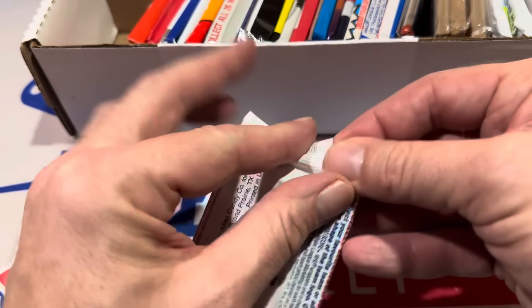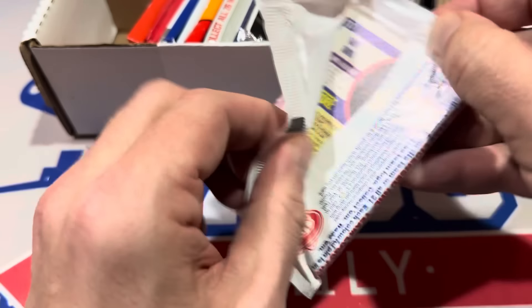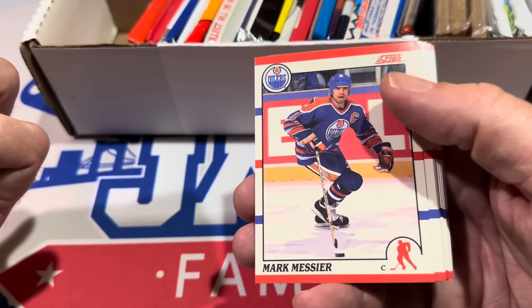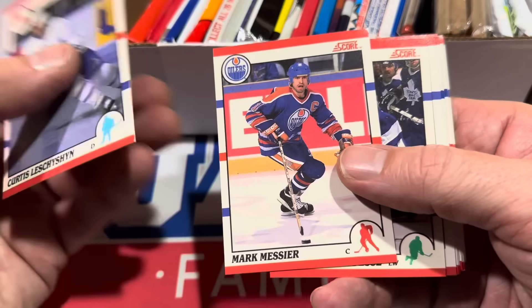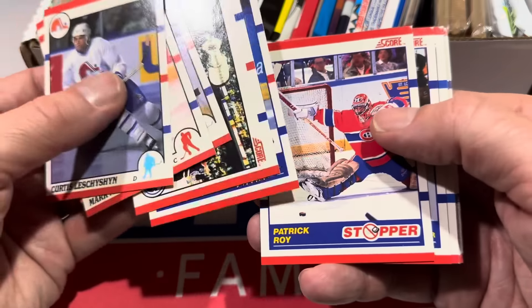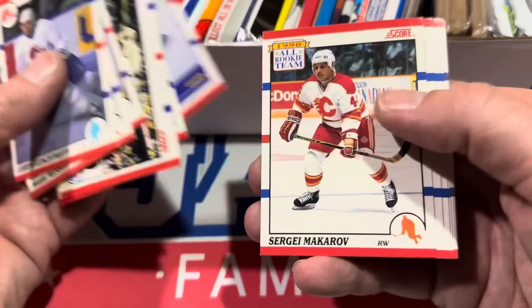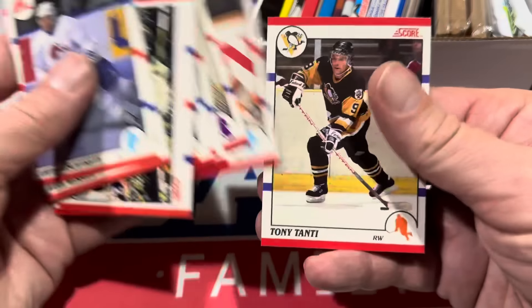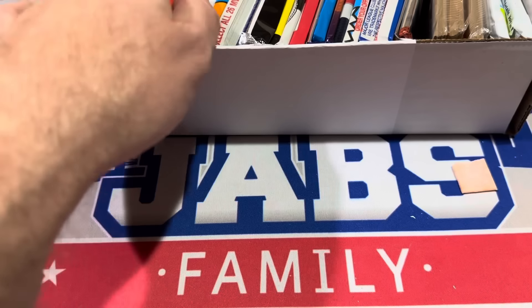Moving on to the next one, we've got a hockey pack — a multi-sport pack right here. Let's see if we can find a Mario Lemieux. The year on this looks to be 1990 to 1991. There's Mark Messier, which is a good card. Patrick Roy is a good one. Wayne Gretzky — not too bad right there. That's all I can recognize from that one.